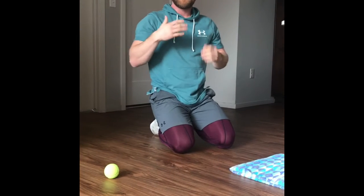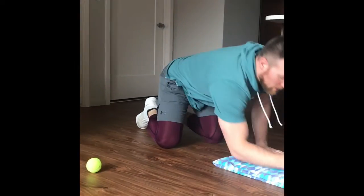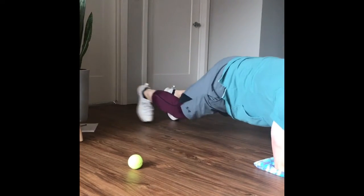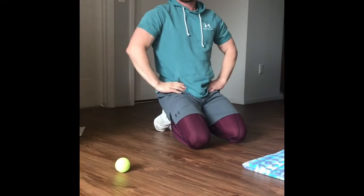When you get to day three, remember you want to add them all together as you go, so that when we get to the end of the week we put them all together. Day three is called plank in-outs — your feet go in and out. You can go fast or slow, it's up to you. 20 or 30 seconds.